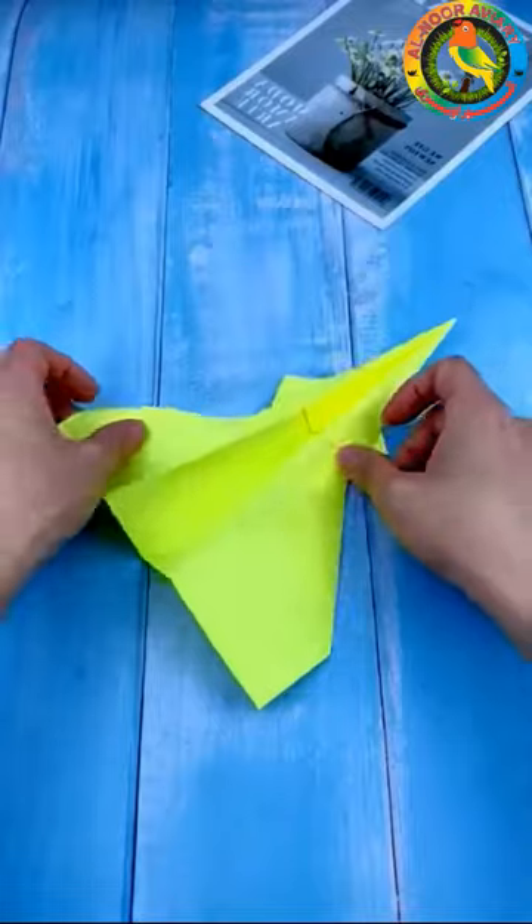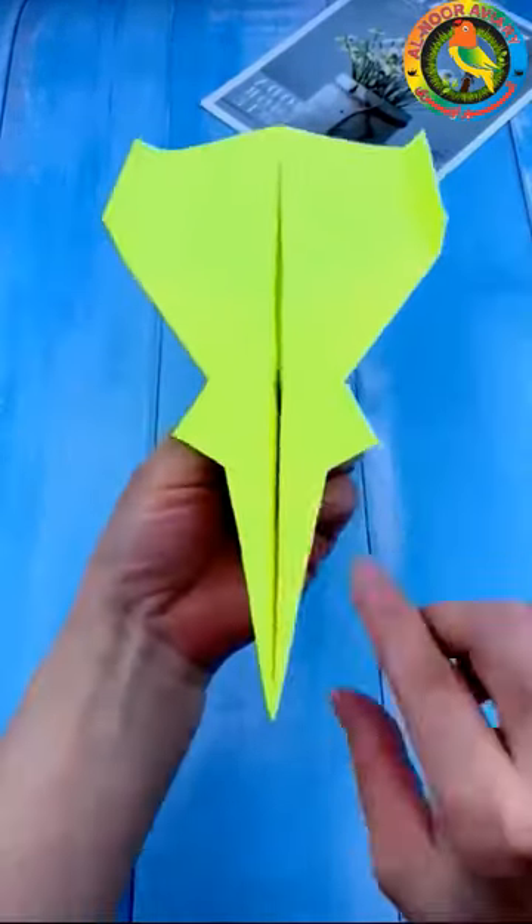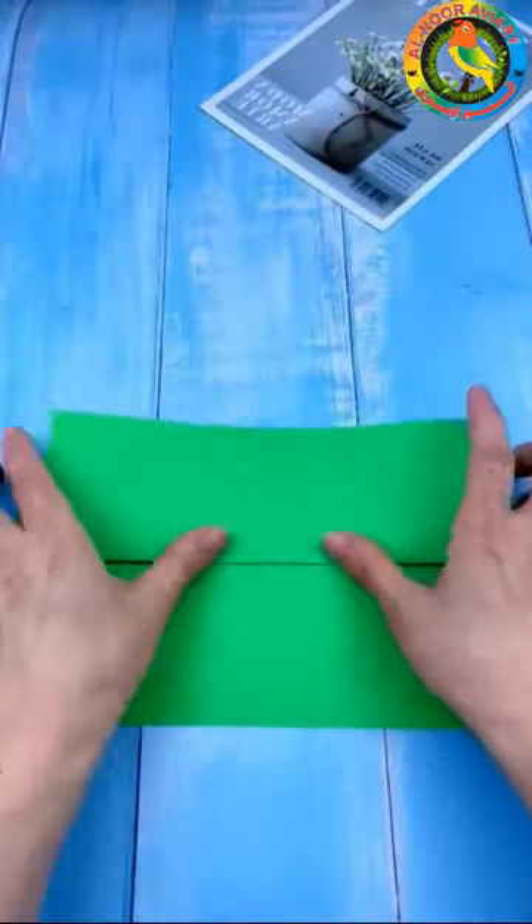Paper airplanes for kids: a paper airplane challenge is a terrific way to help teach your kids about science, technology, engineering, and math — all while building their brains, making connections, and problem solving.